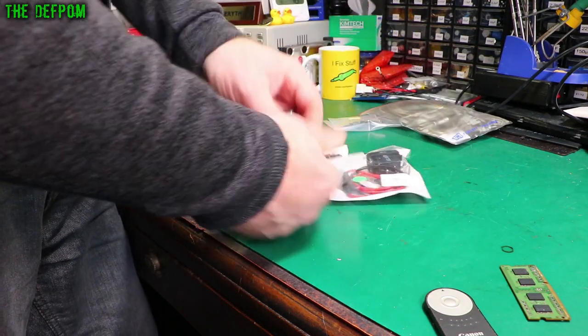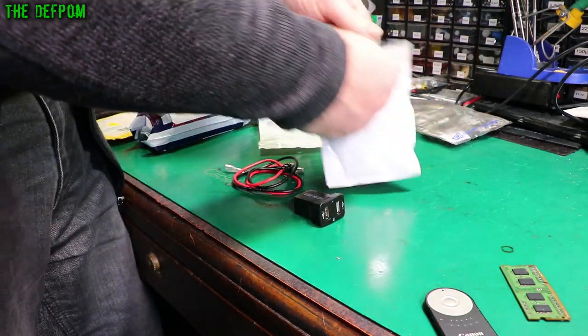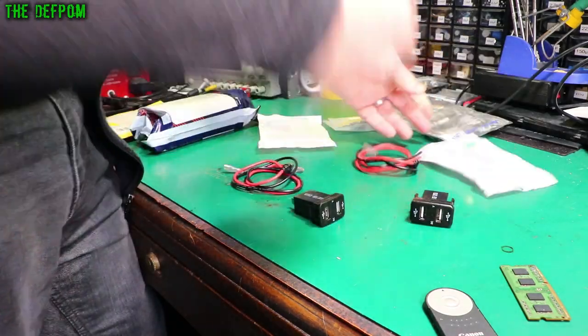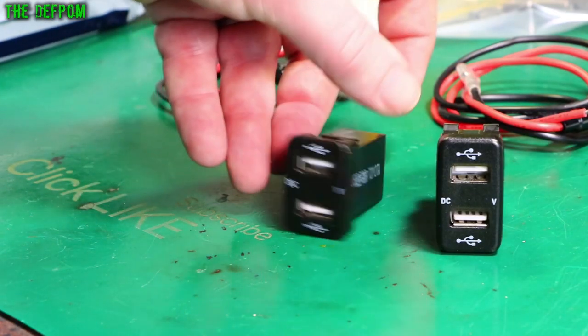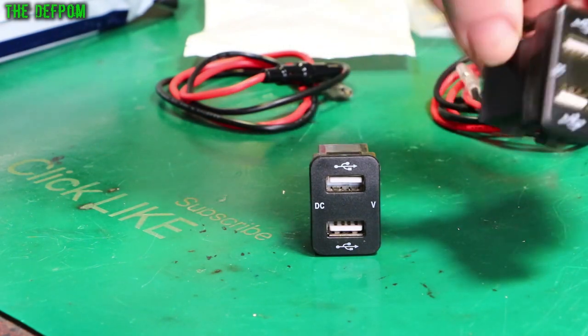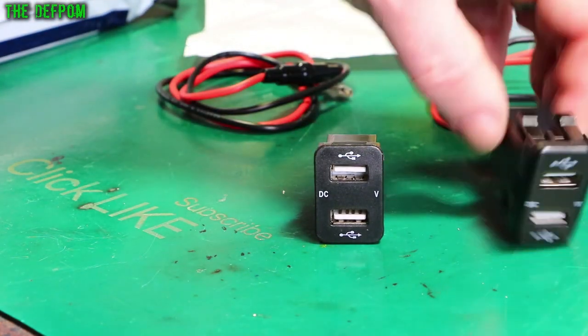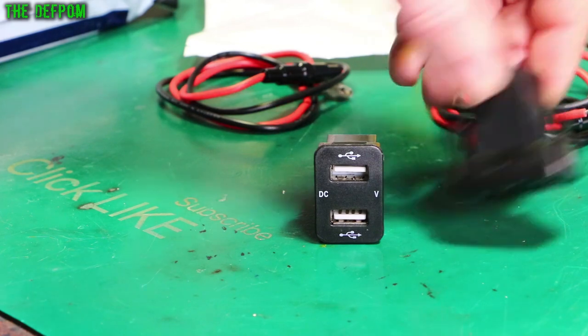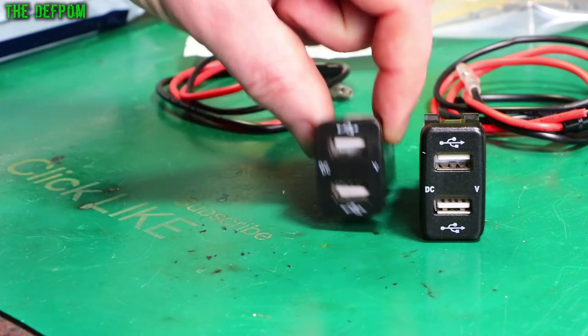These are some instrument panel things for cars. I got two different ones — different sizes — because I wasn't sure which size I needed, so I got both. These are just USB ports that take 12 volts in with a little 5 volt regulator or switch mode converter inside. You put them into those spare switch panels in cars. These ones are supposedly for Toyotas — it says 'for Toyota' on them. One of these will hopefully fit, and it means I can put a high current USB port on the car for charging my phone instead of having one of those cigarette socket adapters with wires and clutter.